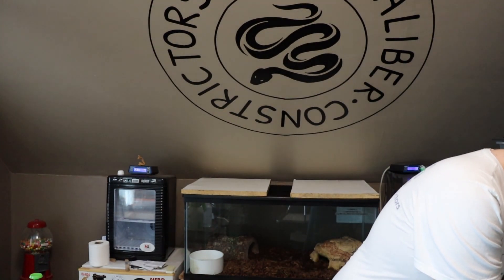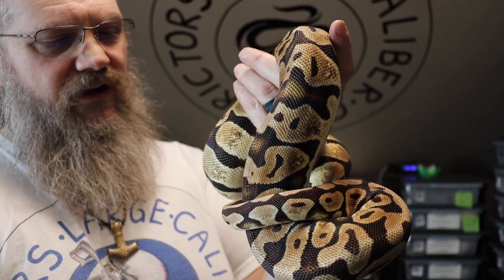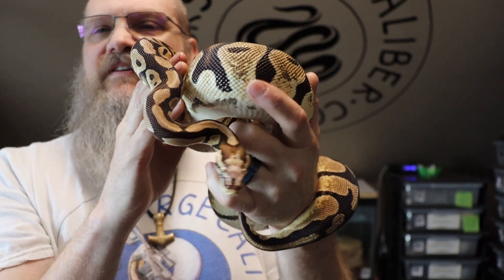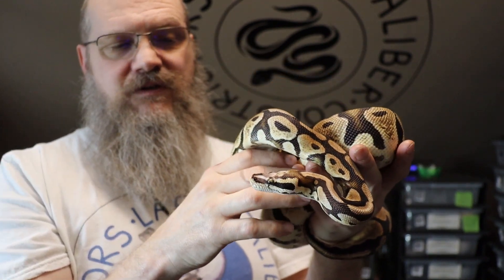I'll pull her out first — she's right up in the front of the tub. Now this is a Pastel Microscale. Microscales are different than Scaleless Head, even though they produce the same outcome. Microscale to Microscale can produce a scaleless animal. She is missing scales on her head. She is a little bit higher expression than the male that I have. She's missing some scales on her head — she is not a Scaleless Head.